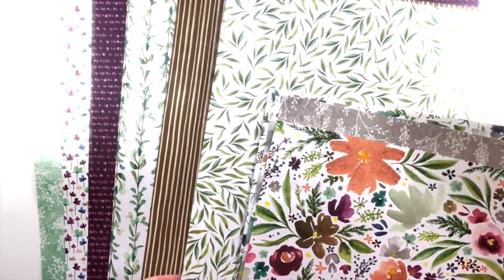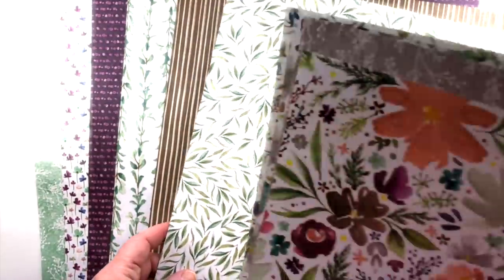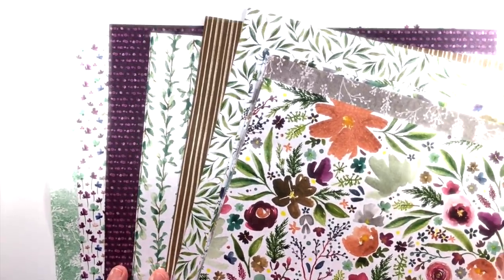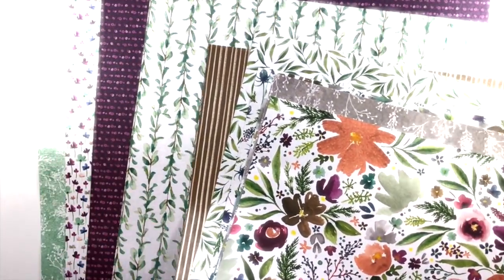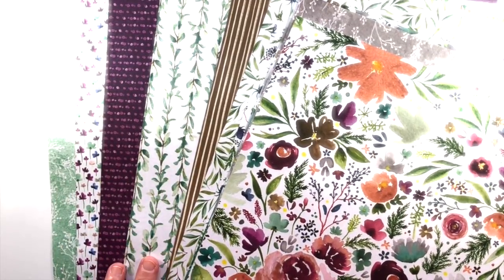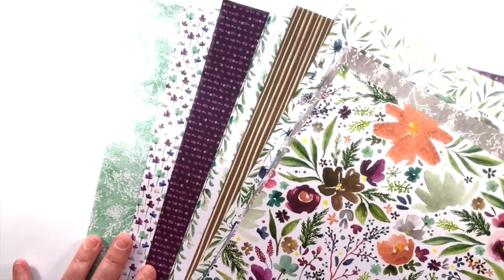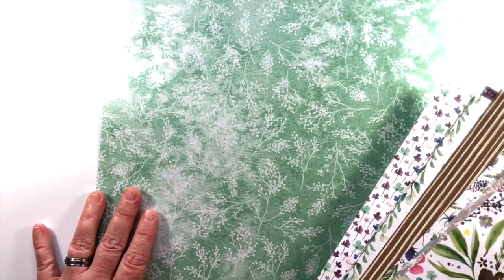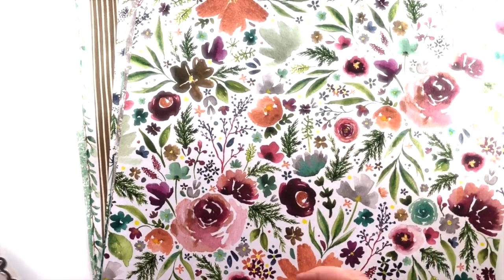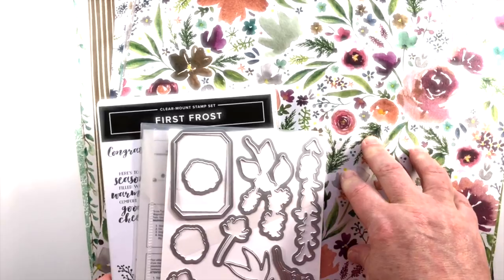As you look through the designs, it's really evident that this was so well thought out. This color palette is wonderful — this little branch can evoke a Christmas look, but I see it being used for so much more than the holiday season. There's a watercolored look that is amazing. Check out the purples on this one — it's really extra beautiful. This is the First Frost bundle and the Frosted Floral Specialty DSP.